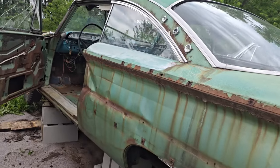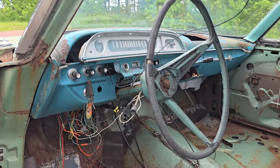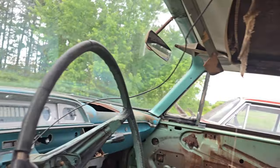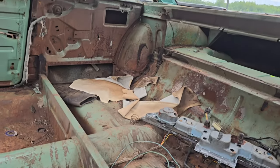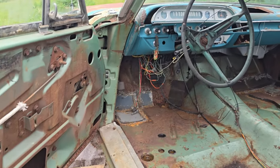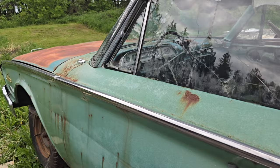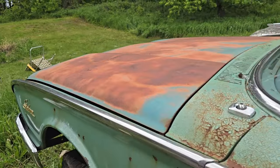Let's check out the inside through the driver's side here. There's the tag. Roof looks kind of saggy, but otherwise it's pretty solid. Let's go ahead and shut the door. This one does have an engine — no transmission though.